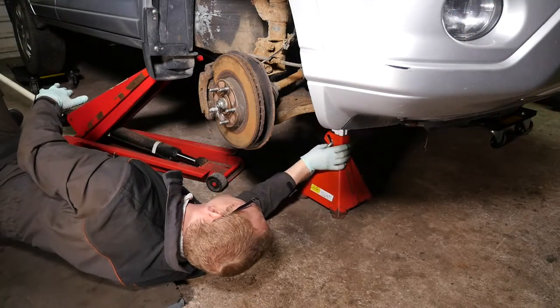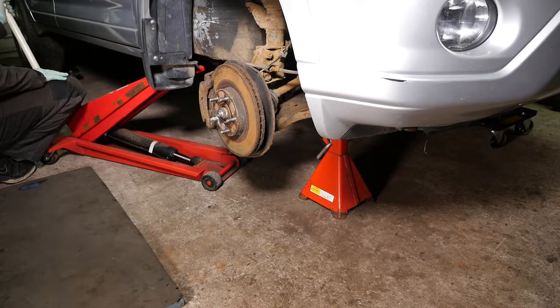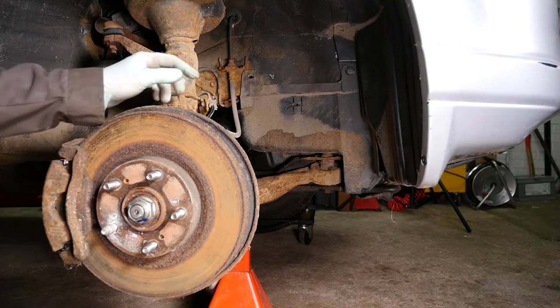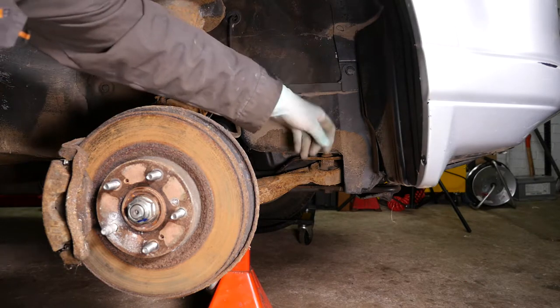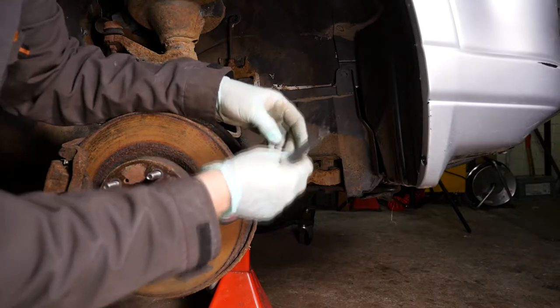Don't forget to make safe the vehicle using axle stands because we will be popping our head under there where the radiator is. I've marked two of the plastic clips in yellow that will need to be removed when removing the under tray. On my vehicle they've already been removed by the previous owner, so removing one clip removes the whole under shield.